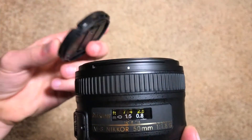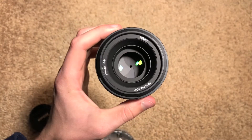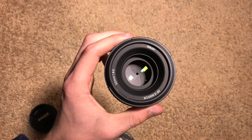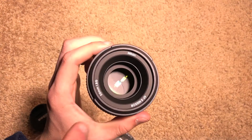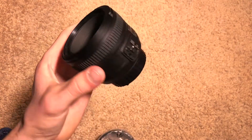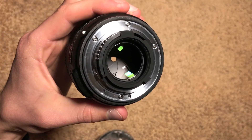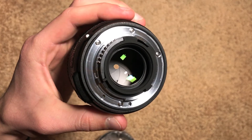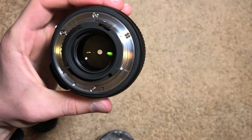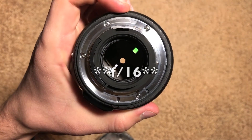Then we have the front element. It does come with front and rear lens caps, which is a nice addition. The front element has a 58 millimeter thread size for filters. It's a relatively wide opening considering the small lens size. The aperture range goes from f1.8 all the way down to f22. And if we take the back lens cap off, we can see the back has a metal lens mount, which is a very nice addition — some cheaper lenses have a plastic mount. You can see the aperture: right there is wide open at f1.8, and that right there is f22.